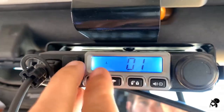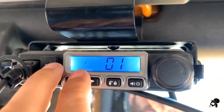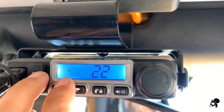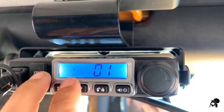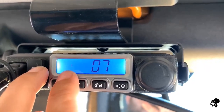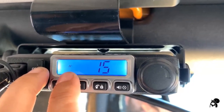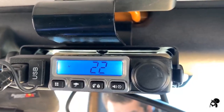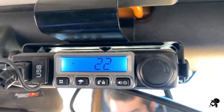Something you'll notice is L and H — L is low power and H is high power. Certain channels like 1 through 7 will have low power, and then channels 15 through 22 will have the high power. The high power is the highest power, which is 15 watts.